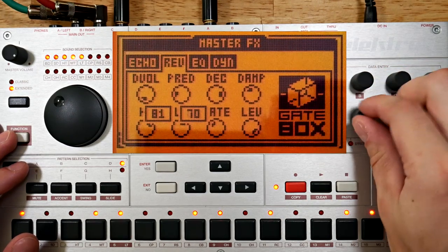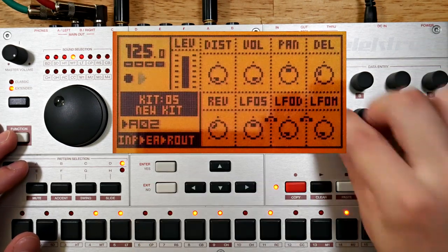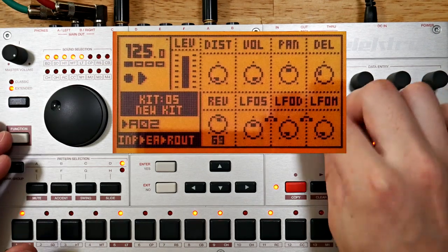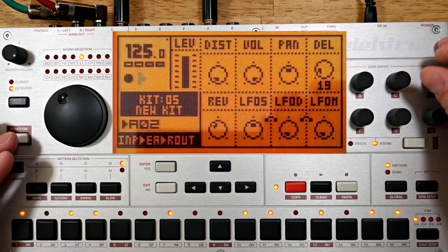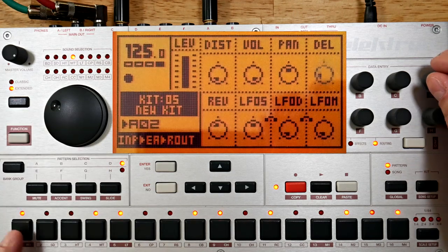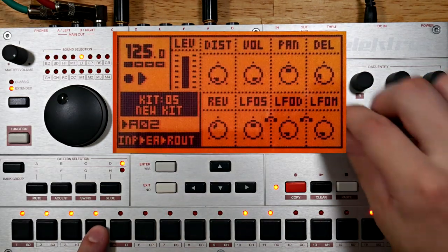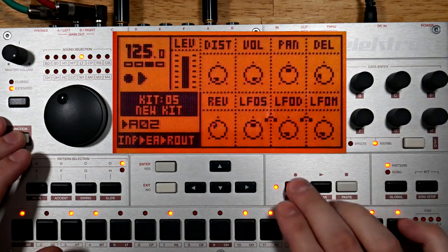Might as well try some heavy-handed filtering on the reverb — I need to increase my reverb sends now. Now I'm thinking I should P-lock the reverb send and delay send. Okay, that's a bit more dynamic — now it's time to copy this track.